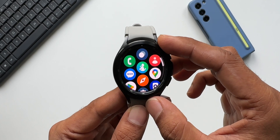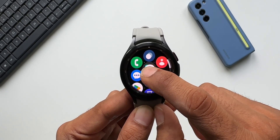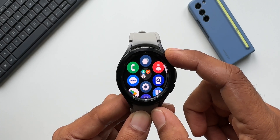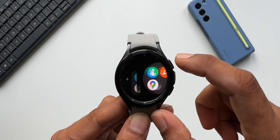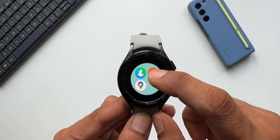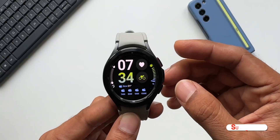The next feature is creating folders on the app tray. You can press and hold on an application and drop it onto another app to create a folder. The folder background color can also be customized — there's a color option where you can tap to change the background colors. This is how you customize and create folders on One UI Watch 5.